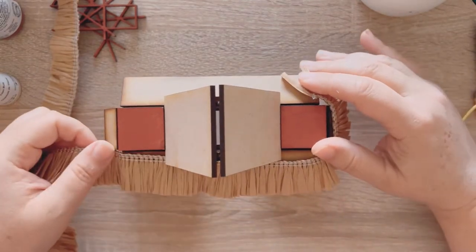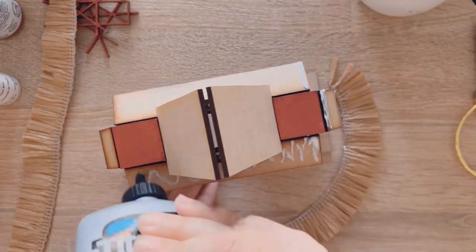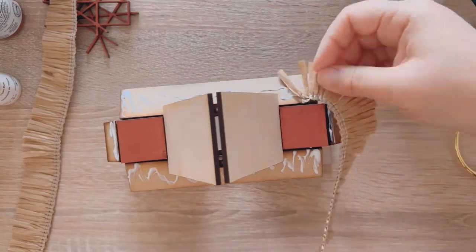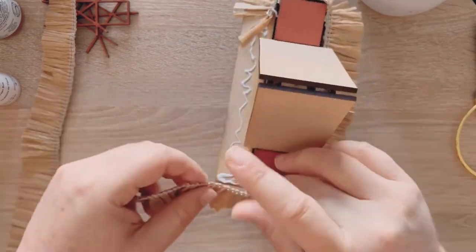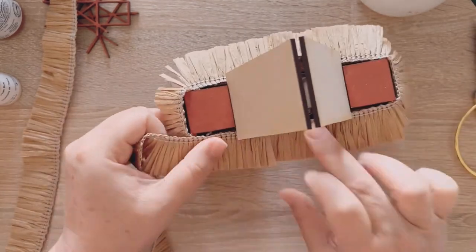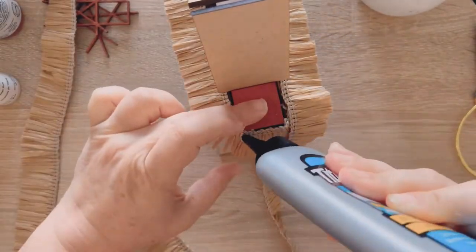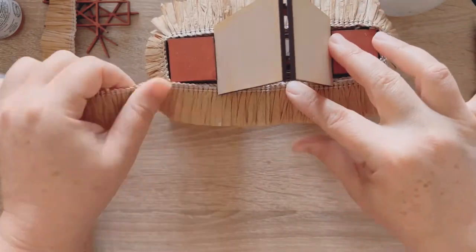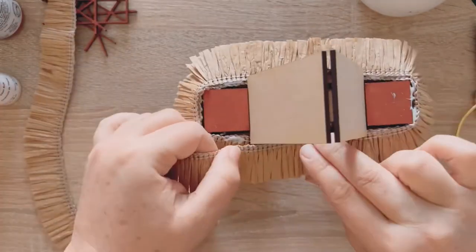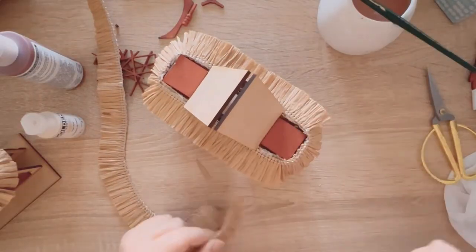Now the fun part comes — adding the tassel. The raffia tassel. I'm going to put in the description where I got this — I used less than a yard for this. You just wrap it around and add a little bit of glue each time. I did twice around because I thought it just needed a little extra floof. So just add some more glue on top of the first round and then go around again. You can add as much as you want — it can be real floofy if you want. Then I just tuck that and wipe away the excess.